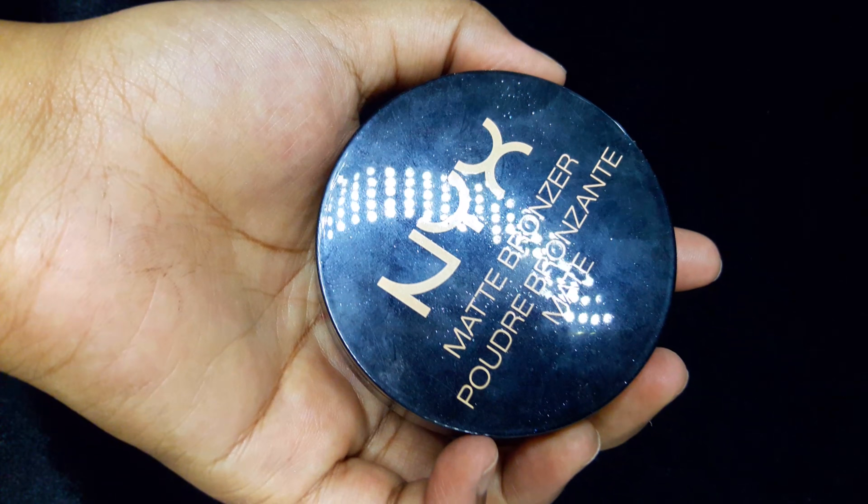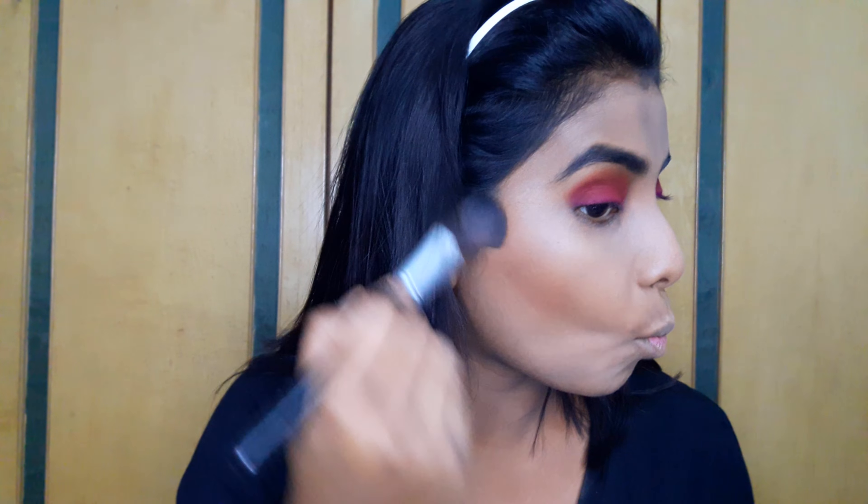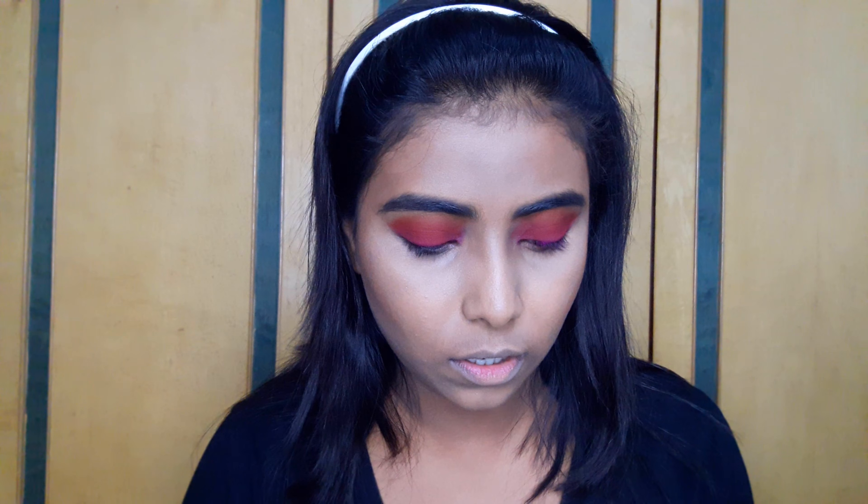Since I haven't cream contoured, I'll apply a bronzer to give more warmth, dimension and a sculpting look. For that I'll be using this NYX Matte Bronzer in the shade Deep Tan. I'll also contour my nose using the same bronzer.